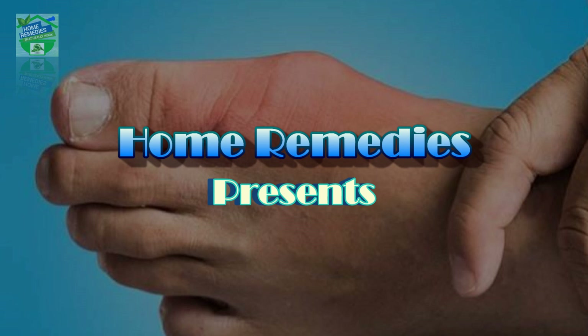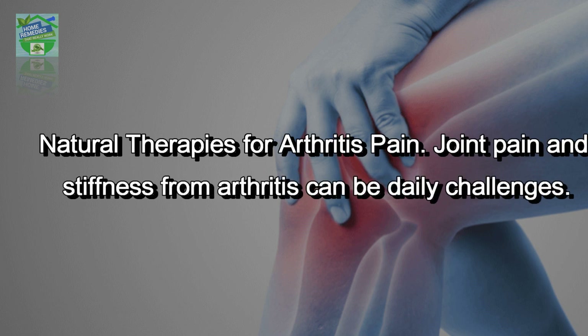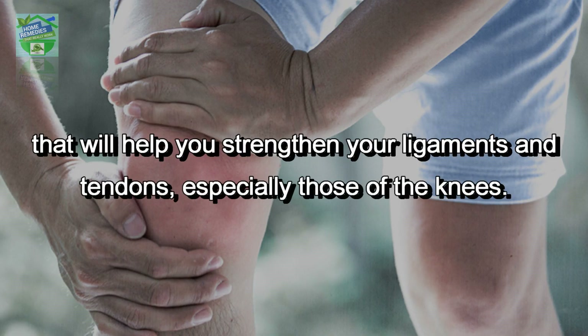Home Remedies presents a low-cost remedy for arthritic pain and uric acid. Natural therapies for arthritis pain — joint pain and stiffness from arthritis can be daily challenges. Today I am sharing with you an effective natural remedy that will help you.